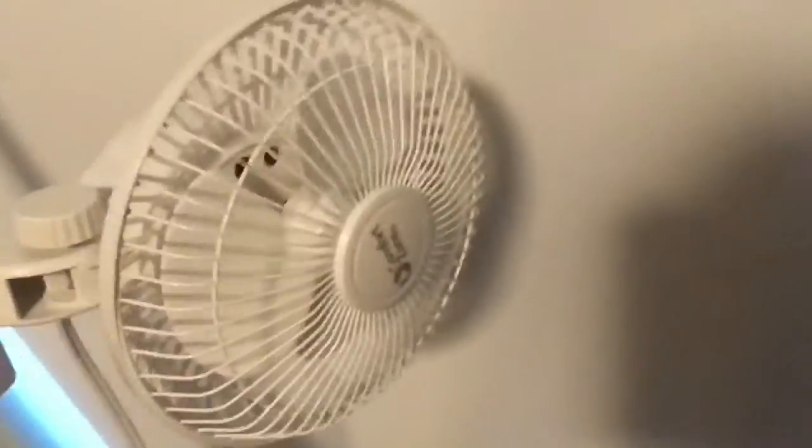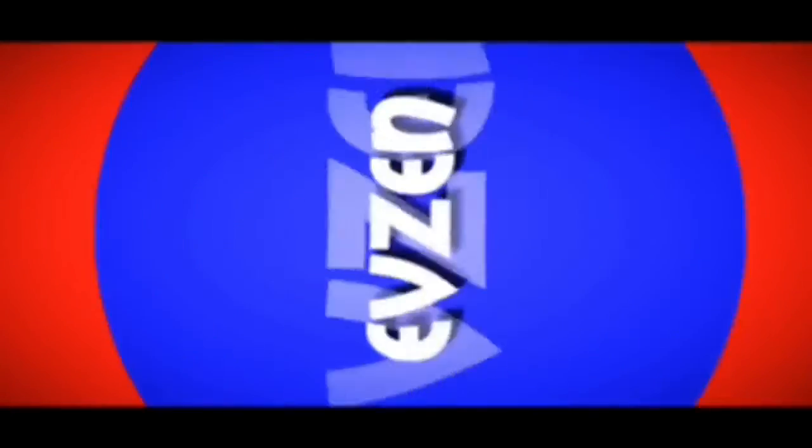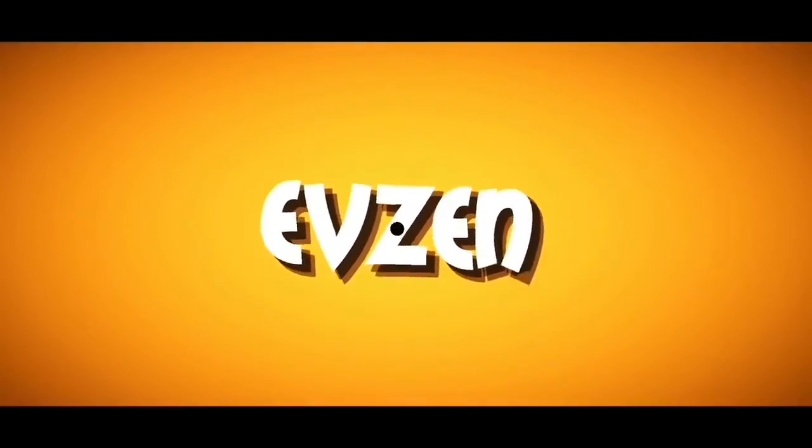Here's one of them, and there's the other. Hi there fans, and welcome back to a brand new video. Hello guys, it is Evan here, welcome back to a brand new video on my channel. Hope you enjoy this one — this is Evzin Computers episode two, so yeah, let's get right into it.